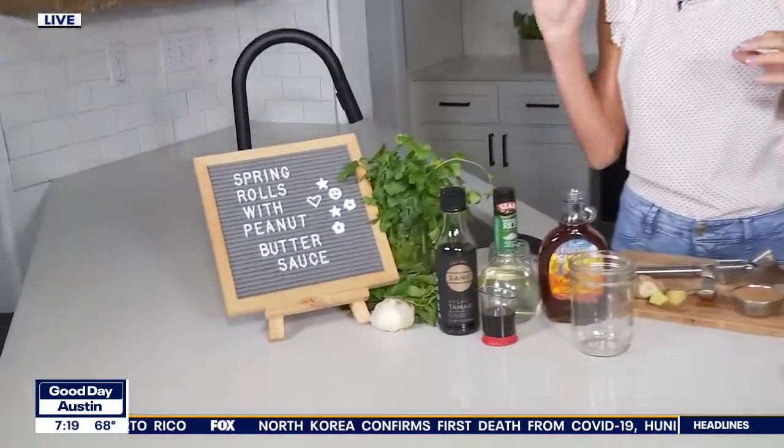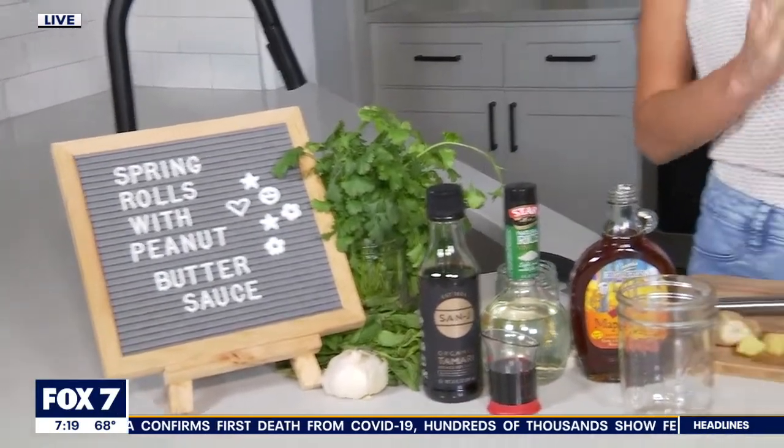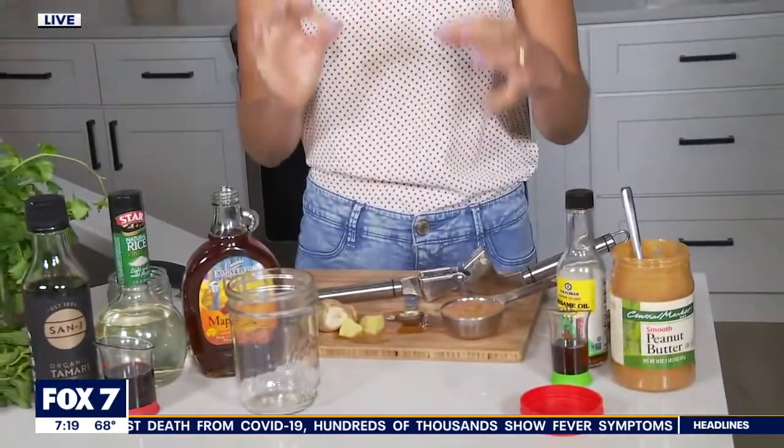We're starting off with a peanut sauce because we're going to make some spring rolls with a peanut sauce. A little bit later on we'll make the spring rolls. They're going to be fresh — perfect for these hot temperatures that we're talking about. But let's start with a peanut sauce.